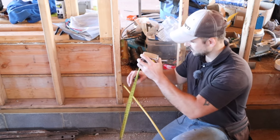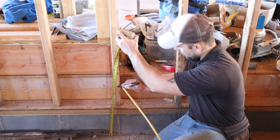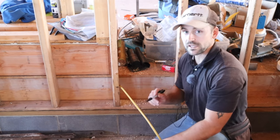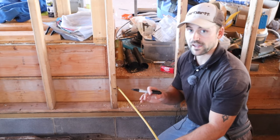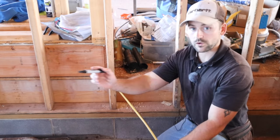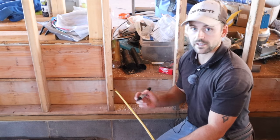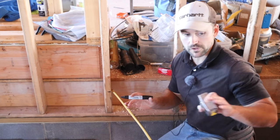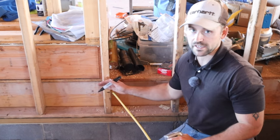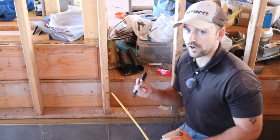I'm going to measure up 18 inches off the floor and mark the top of each outlet box — that's the same height as all the other outlet boxes around the house. Then I'll put an X on the side of the stud where the outlet box will be placed. There's one wall where I can't use this height, and I'll show you that when I get to it.